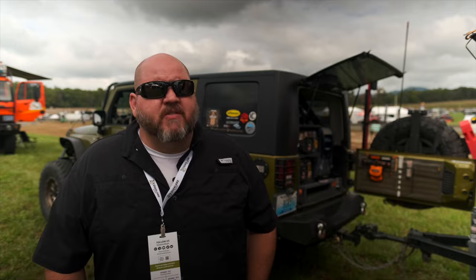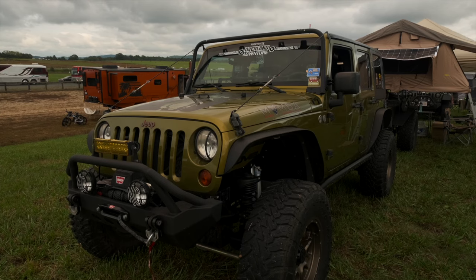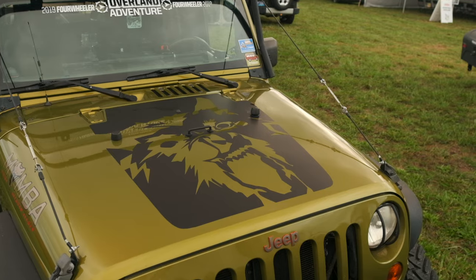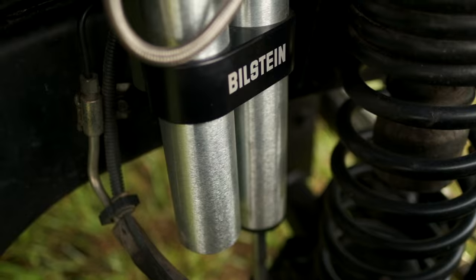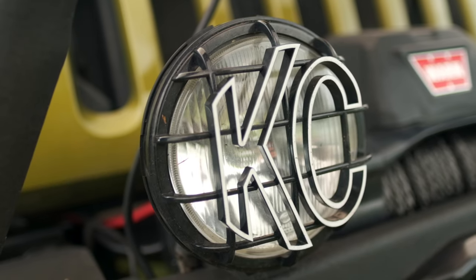Brandon Hinton from Louisville, Kentucky. It's a 2010 Jeep Wrangler JK — the Jeep's kind of been an ongoing project. This build started in 2014. We've always done a lot of off-roading around Kentucky; we had some other vehicles before.